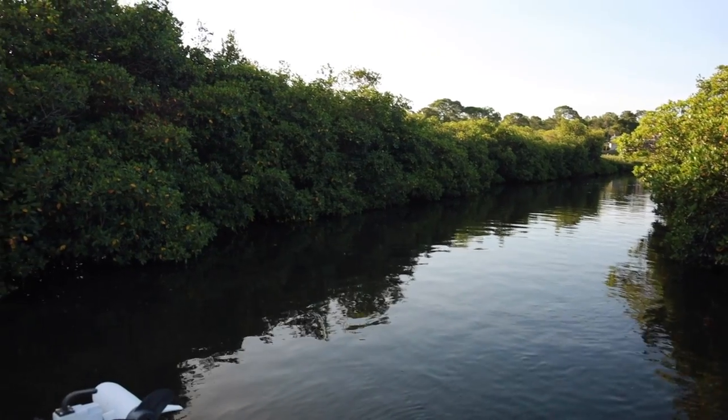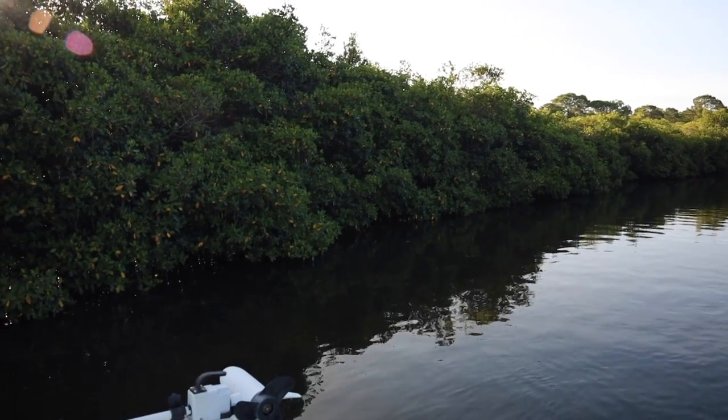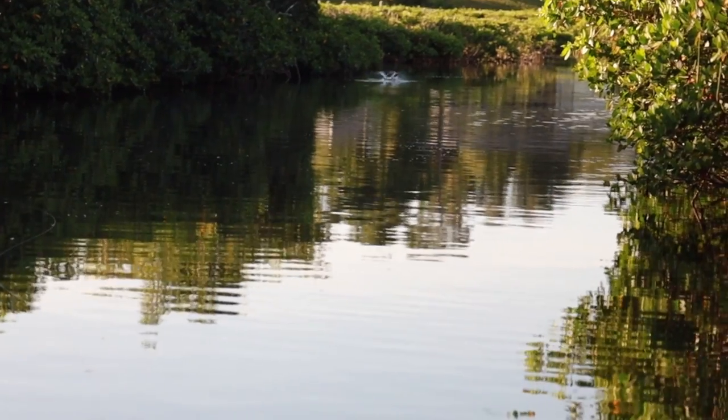All right, guys, we got up in this creek mouth — the creek's a little bit deeper than the flat. We got a good incoming push of water, so this creek should be a couple degrees cooler than out in that flat. When you're getting heated up throughout the day, you want to look for cooler water and mullet jumping. We got a whole mess of mullet jumping in this creek right now.